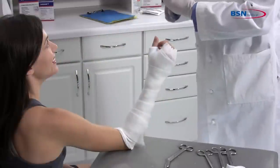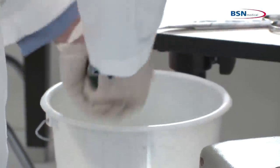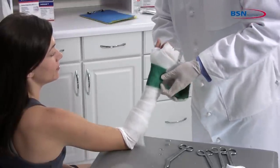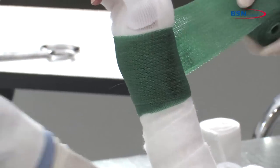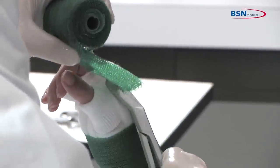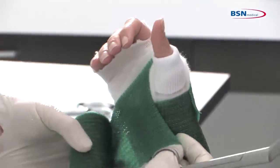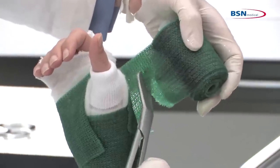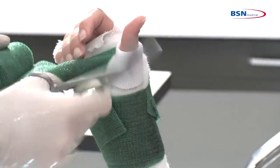Begin by putting on protective gloves before applying the cast tape. Dip 2-inch or 3-inch cast tape in water, squeezing one to three times. Then remove it from the water and squeeze one time to remove excess water. Start wrapping the cast tape at the wrist, working distally to the hand. Make a cut at the thumb to easily pass through the web space. Curl the cut edges of the cast tape under to create a smoother edge. Pass a second time through the web space and continue working toward the elbow, overlapping 50%.